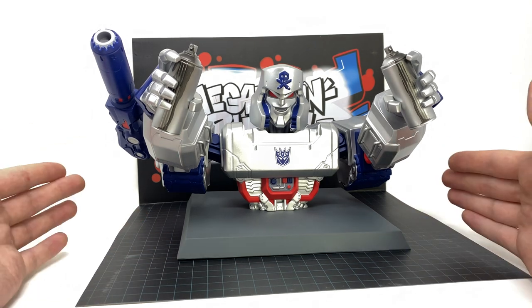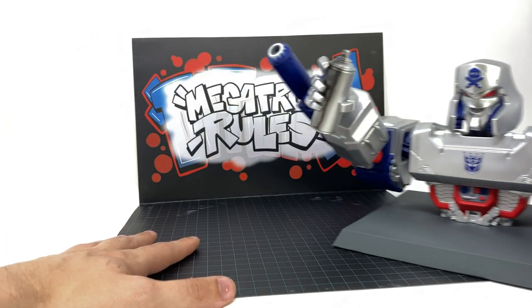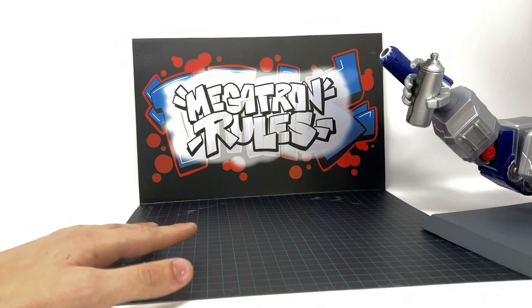The backdrop is actually cardboard and does come as part of the insert when you remove Megatron, which is really nice. Just to show you how that looks — you can see Megatron spray painting 'Megatron rules' on the wall, which is of course what he would more than likely probably do.